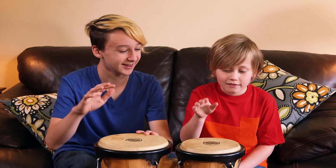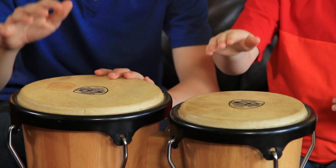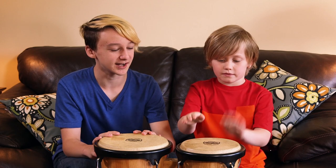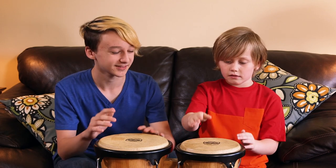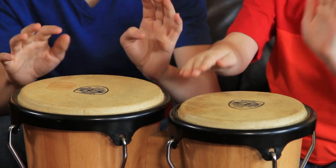Now you join in. There you go. Now keep it steady the whole time — I'm going to play different things over it. Very good.